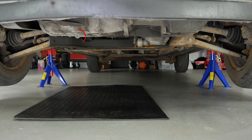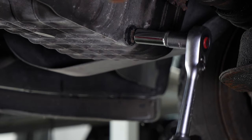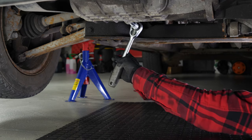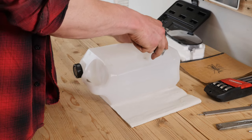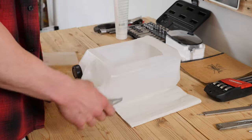You can now see the drain nut. Using a socket wrench and a 13mm socket, unscrew the drain nut. Start the process with a wrench and finish off by hand. Anticipate this by placing a container underneath to collect the oil. You can learn how to make one by watching our video: How to make a collector for liquids.